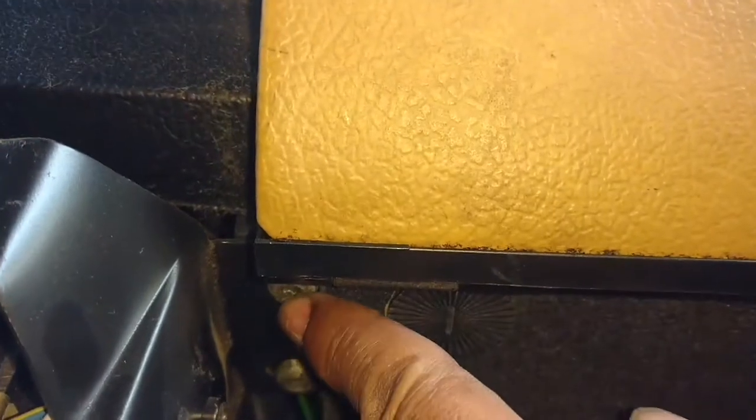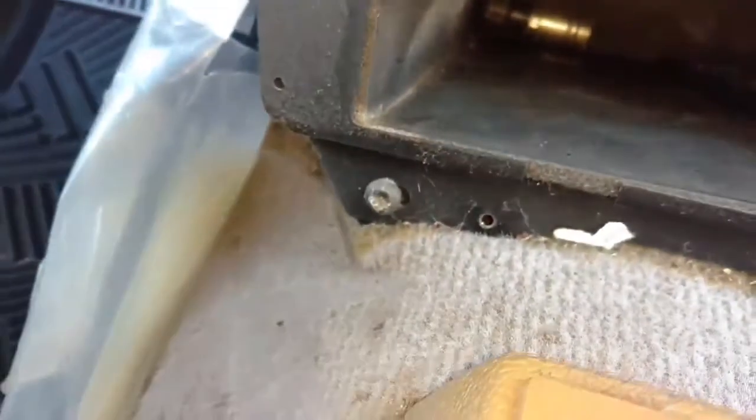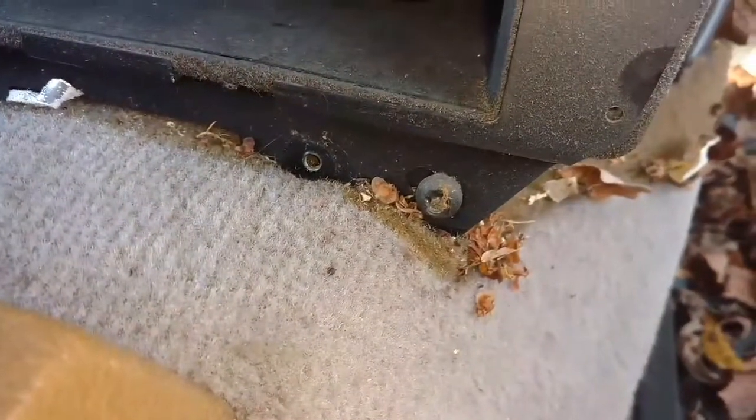Take this bracket loose here — it's got two screws. Take these two screws loose — they look like T30s. After that screw is removed, remove that one there and the two down at the bottom. They're all T30s.